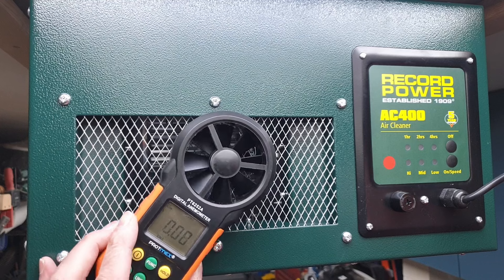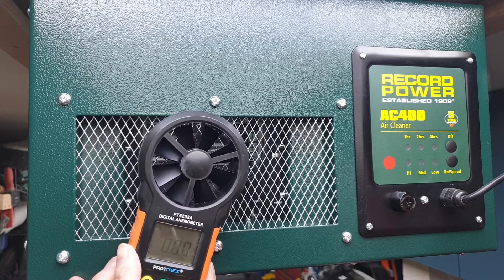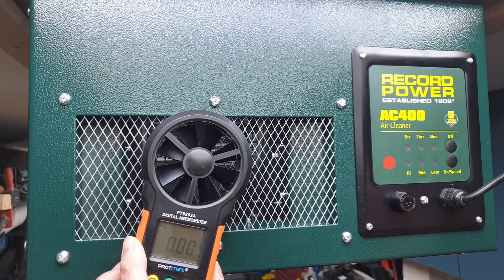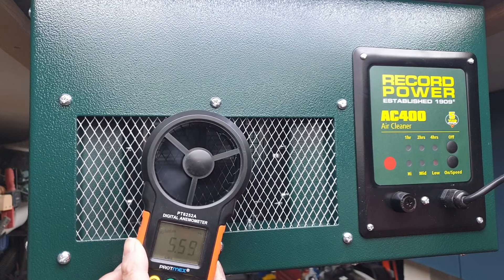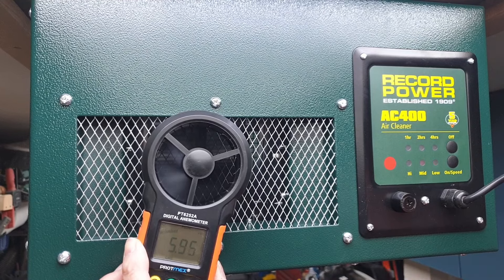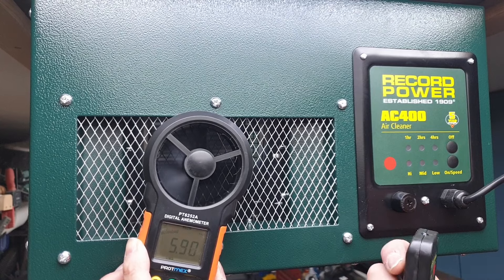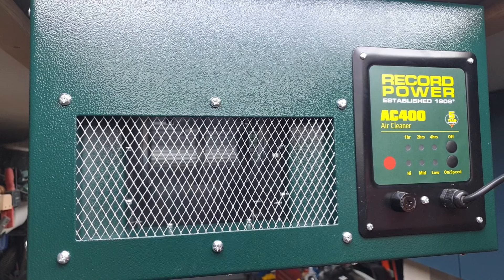Measuring airflow from the outlet with the anemometer in cubic meters per second: on low speed it's about 5.6, on medium speed 5.9, and on high speed 6.3. It was quite tricky to film — I had the tripod standing on a stool in the middle of the workshop in front of a running fan, which was a bit precarious.